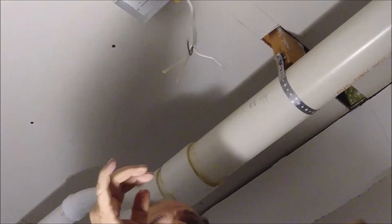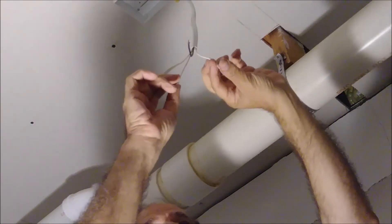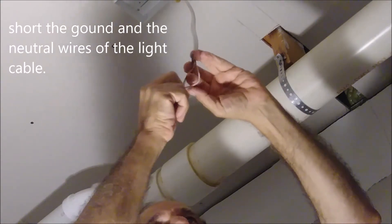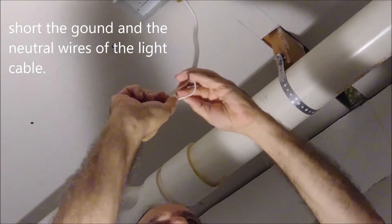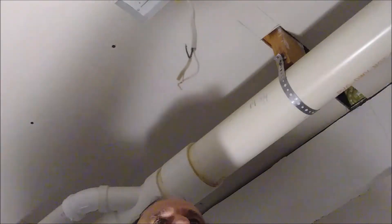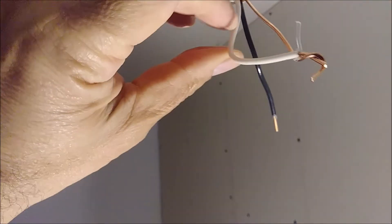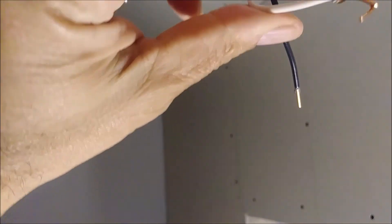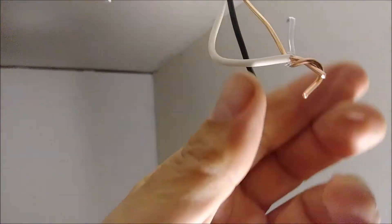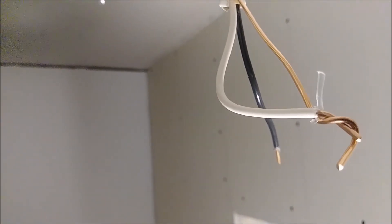The next thing I'm going to do is take the neutral and the ground and short them by connecting them together. Let me show you from the box here what I did — I shorted the ground and the neutral by connecting them together. That's called shorting. The hot is here and it's not connected.